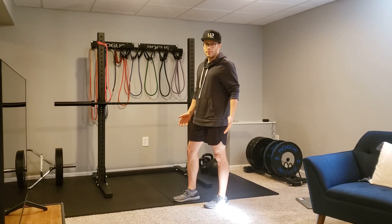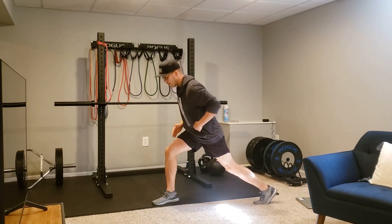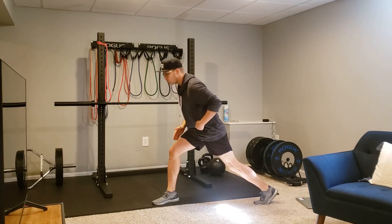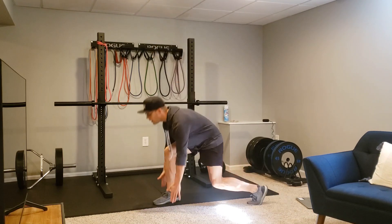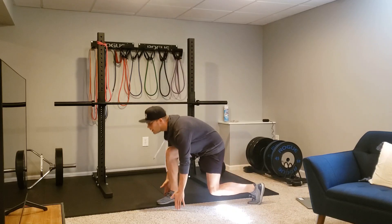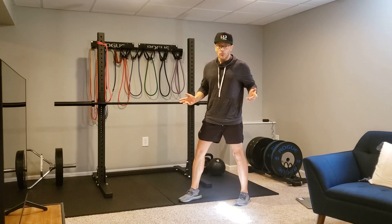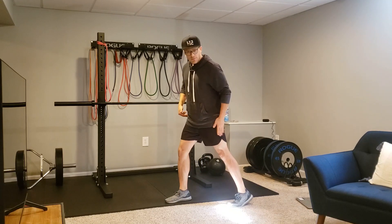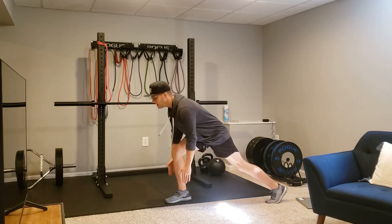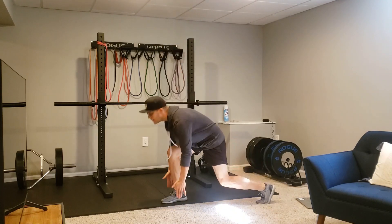So basically what I'm doing is I'm going to step back into a sprinter start. Now look guys, right here I'm hinging over to take my hands down. And what I'm going to do is come up and jump — up and jump, up and jump. Mainly though, what you can see out of this: I'm not rounding my back. I'm basically pushing my glute back. I don't even care how far this leg has to go back to make sure I touch.